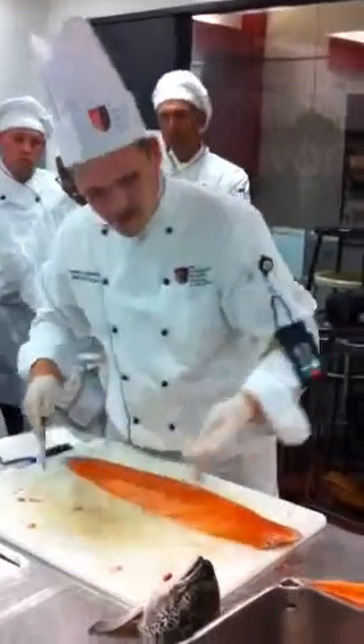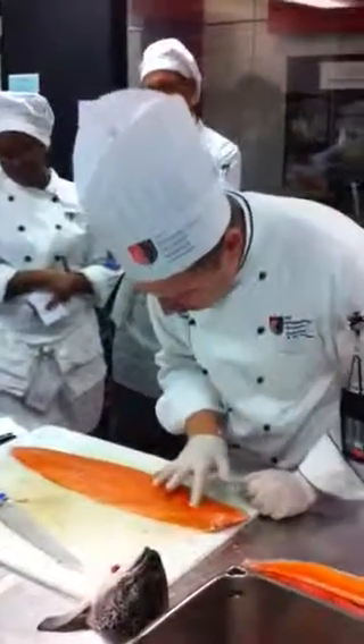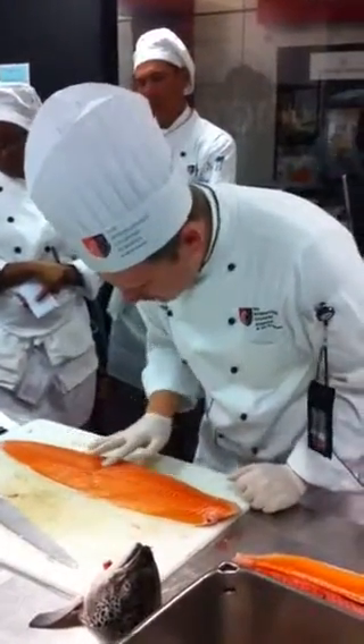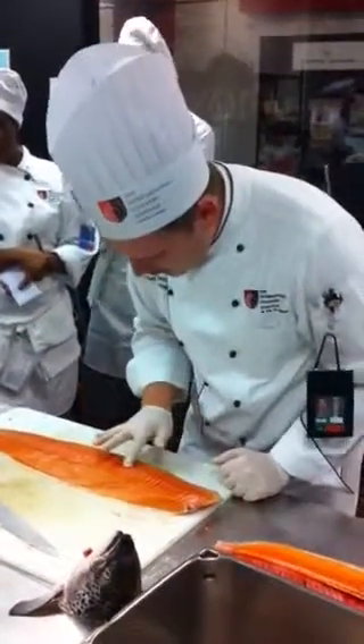We need to feel — if you're pastry, maybe you don't — but we need to feel right along here, very gently, because there's bones all the way along here.